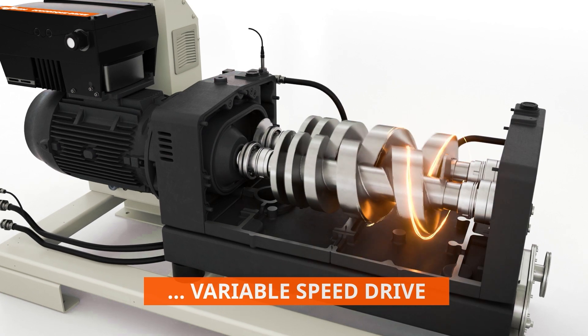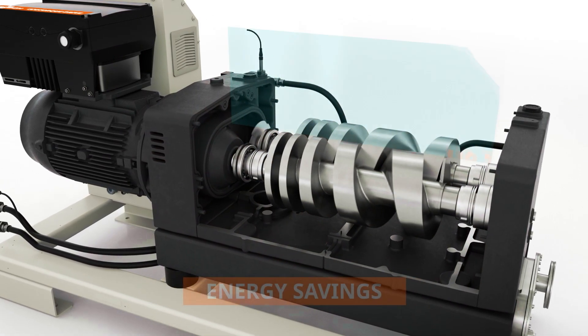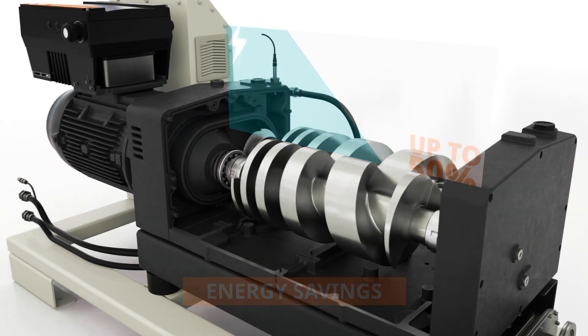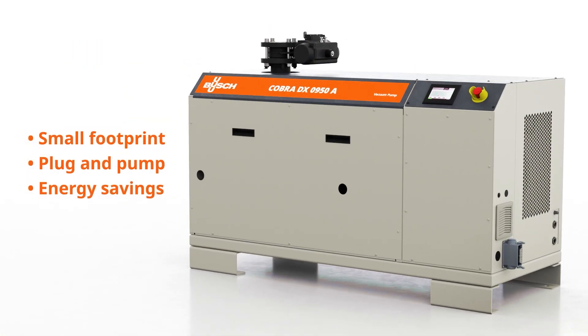For even more energy efficiency, engage eco mode. Reduce energy consumption and operating costs alike by up to 50%. The new Cobra DX0950A — the efficient and user-friendly plug-and-pump solution with proven dry screw vacuum technology from Busch.